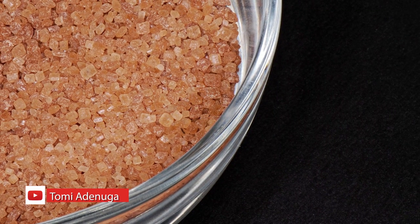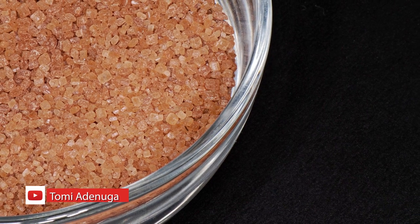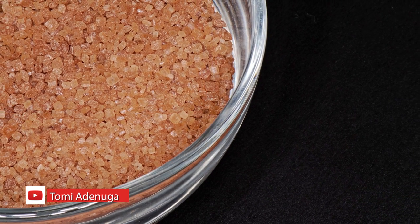Orange peels are very good for stopping brown sugar from getting hardened. If you have brown sugar in your pantry and you're worried about it getting hard, just get some orange peels and drop them into the bag of brown sugar — it's going to help it retain its moisture and stay as soft as it's supposed to be.